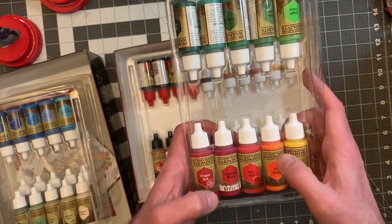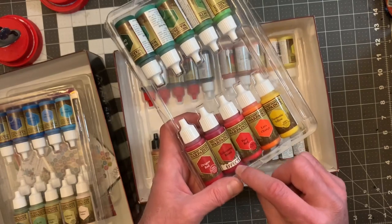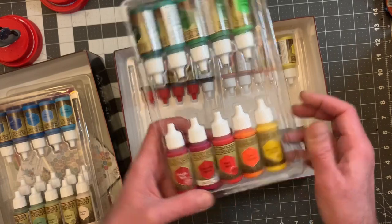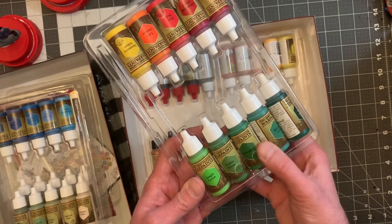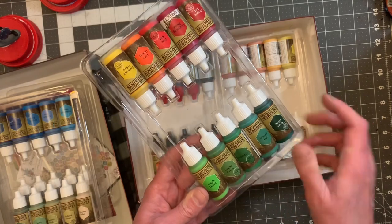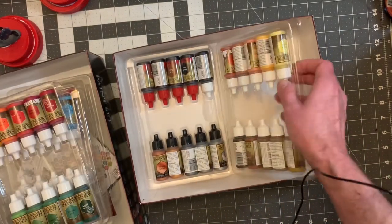We have Dragon Red, Glistening Blood — I think that might be an effect, yeah that's an effect — Pure Red, Lava Orange, Demonic Yellow, Jungle Green — I love that color — Goblin Green, Green Skin, Wizard Orb, and Angel Green. I think I might have a couple extras of those — I might have to give one to my buddy James.